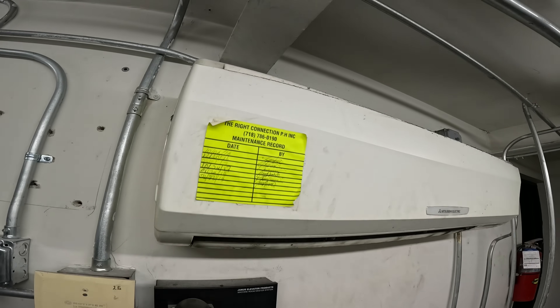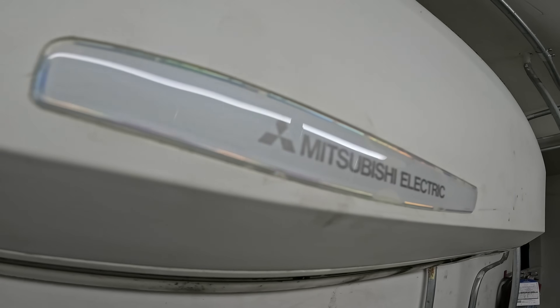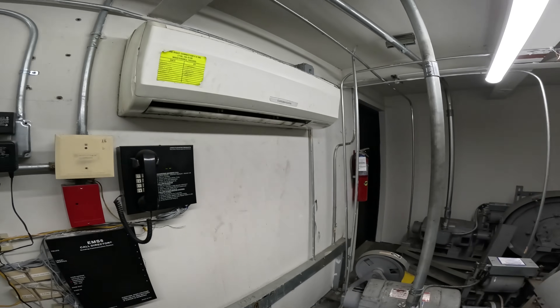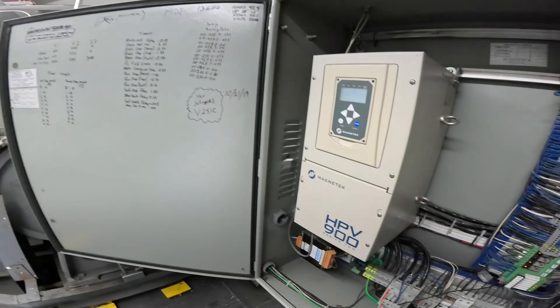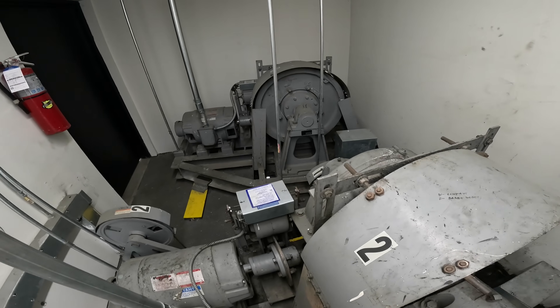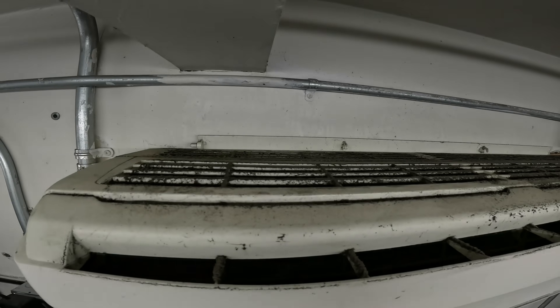Hello everyone and welcome to Jumperman Tech where we specialize in HVAC. We do evergreen DIY and today we're going to attempt to clean this really nasty mini split system. We are working in an elevator mechanical room. We have two elevators for this system and a really gross mini split system.